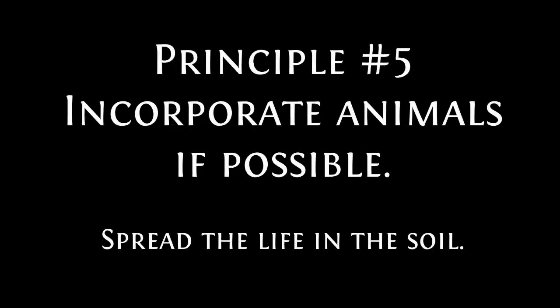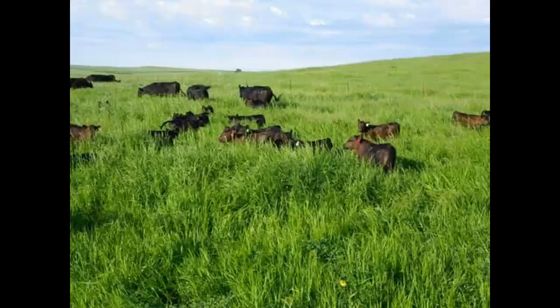Principle number five is incorporate animals if possible. I like to call it spread the life in the soil. If you look at manure under a microscope you will see it is so concentrated with bacteria and other life. This life is the same life that plants need — the animals are eating the green part of the plant, it goes into their rumen where it ferments and digests, the microbes concentrate, and then they poop it out. You're spreading the good guys all around when you do this.